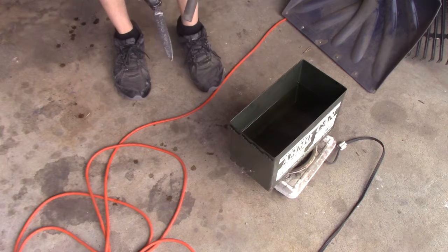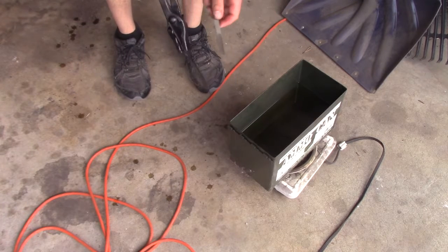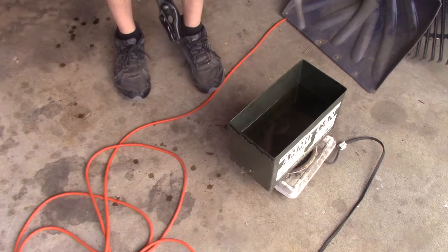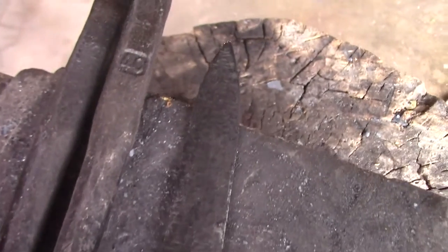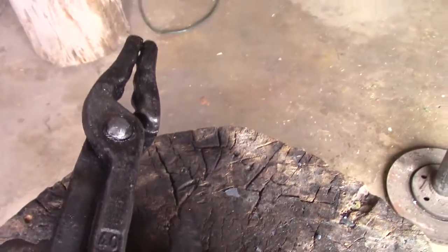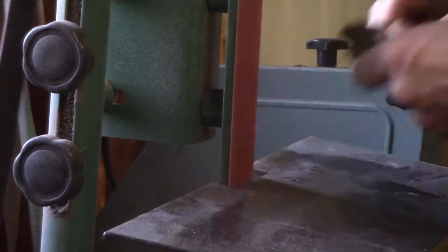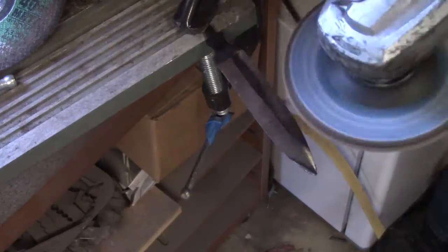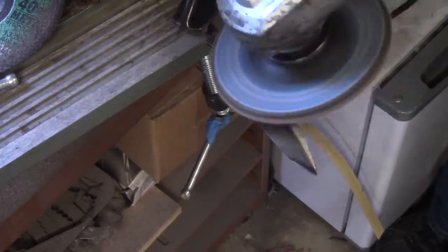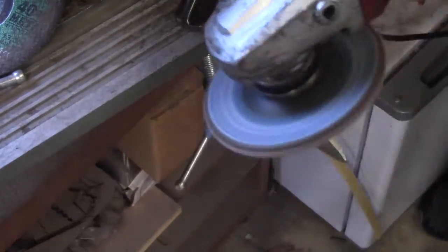It's hard to tell from the files. I'm going to put it in the oven and temper it for two one-hour cycles at 400 degrees. They get a nice straw color. If you go too dark to the blue, it can soften it too much, so straw color is what you want to aim for.